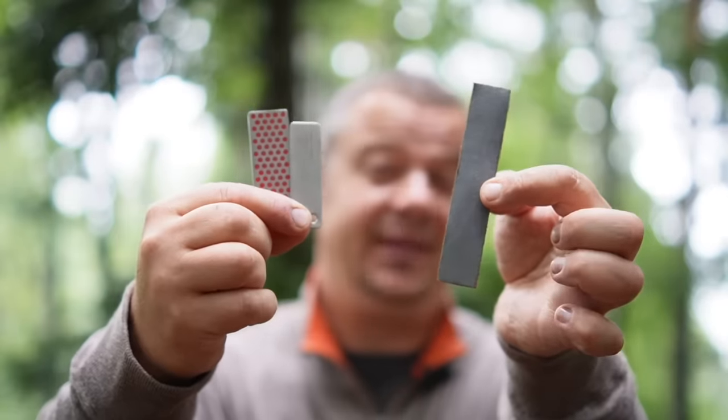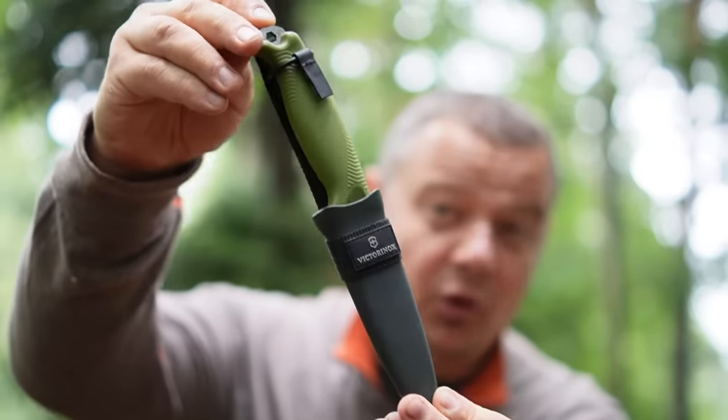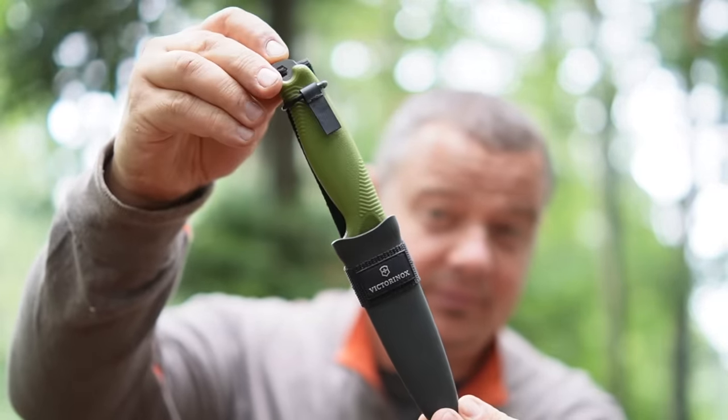In this video I show you three inexpensive knife sharpening tools which you can combine into a knife sharpening system. This system you can attach somewhere on the basic model of the Victorinox Venture, so you can keep your knife sharp anytime and anywhere.